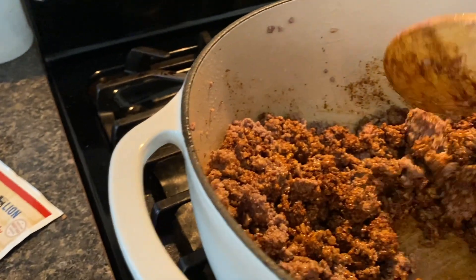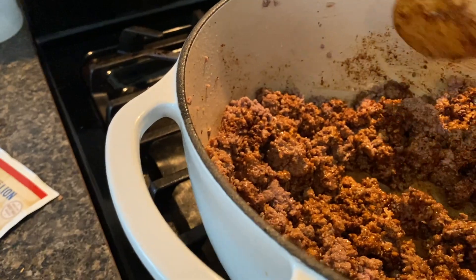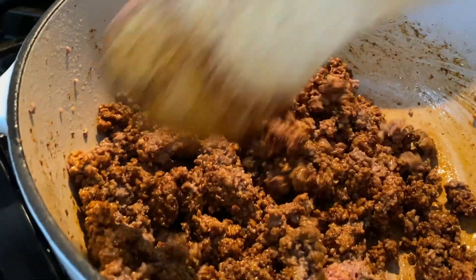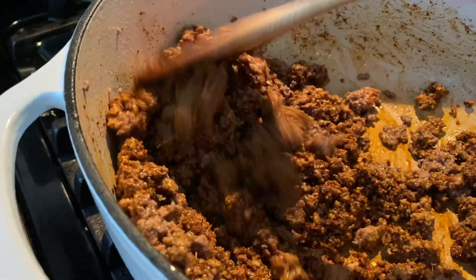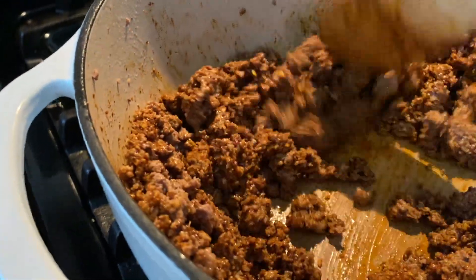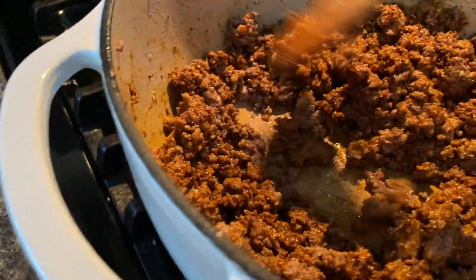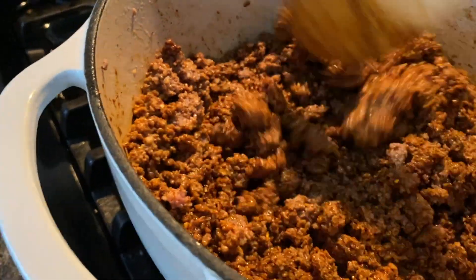So I did drain some of the fat off — it was a lot. But one of the things I like to do with my seasoning is I like to cook it into the meat a little bit, because it kind of roasts all the seasoning in the heat before the sauce hits it. And it makes for a really good chili.